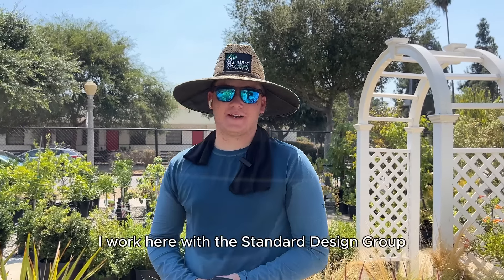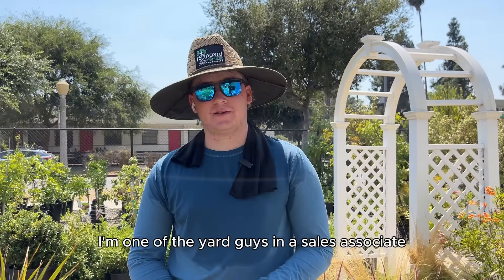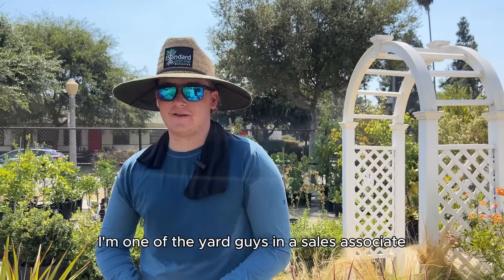Hi, my name's Mason. I work here with the Standard Design Group. I'm one of the yard guys and a sales associate. I'm going to be teaching you how to take care of your plants when it's over 100 degrees.